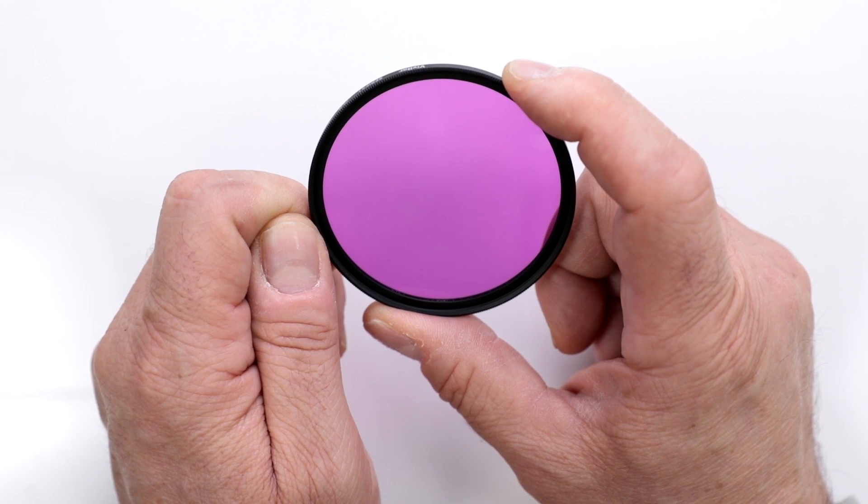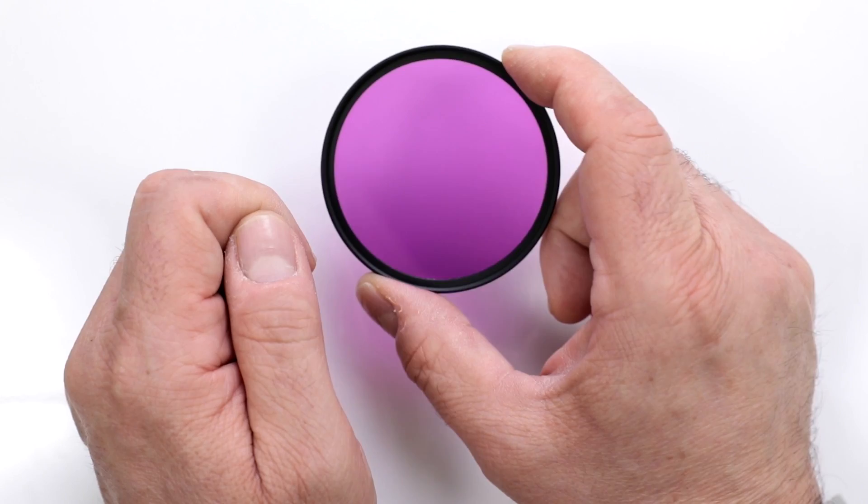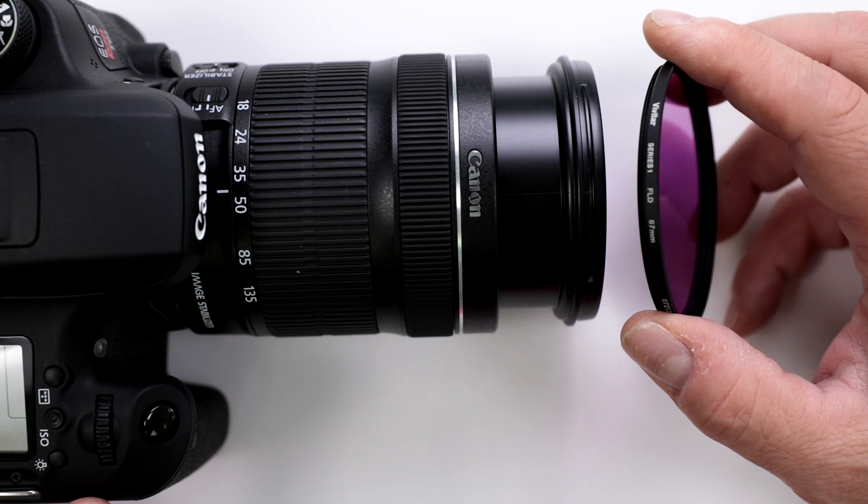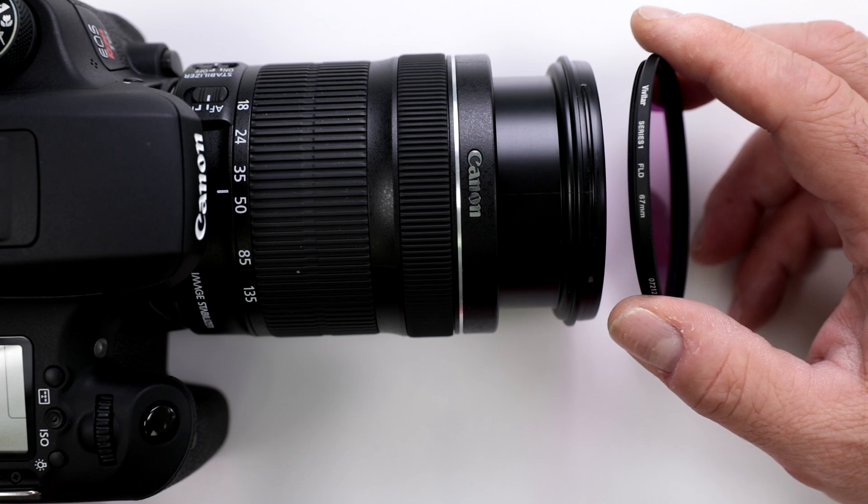Now I'm going to show you what happens when we place it onto a very popular lens — the Canon 18-135, which has a 67 millimeter diameter thread. Of course, that is the most important factor when you purchase your filters: make sure that you have the correct diameter thread for your particular lens.